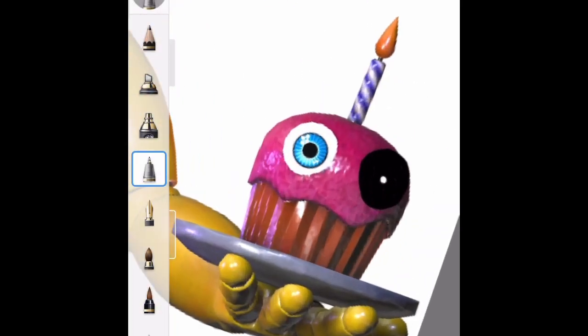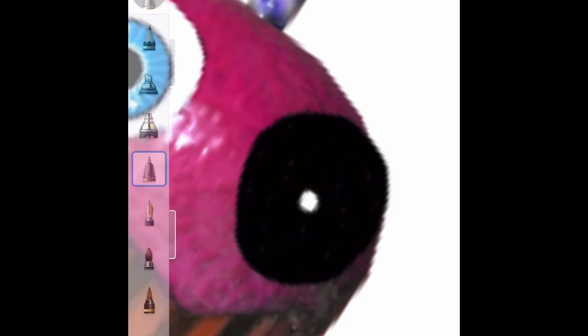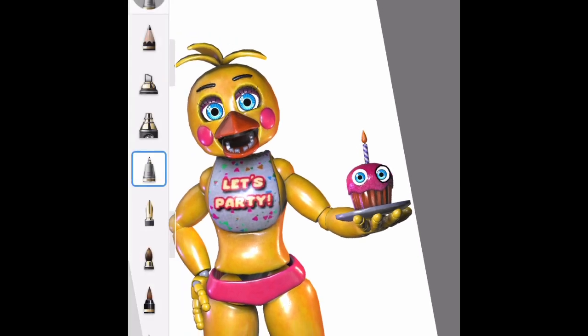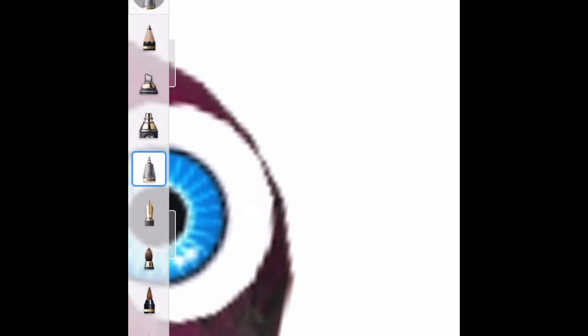It's not too bad. I feel like that doesn't really look like the eye though. That looks weird — hold on, what did I do wrong? I'm gonna restart this part.